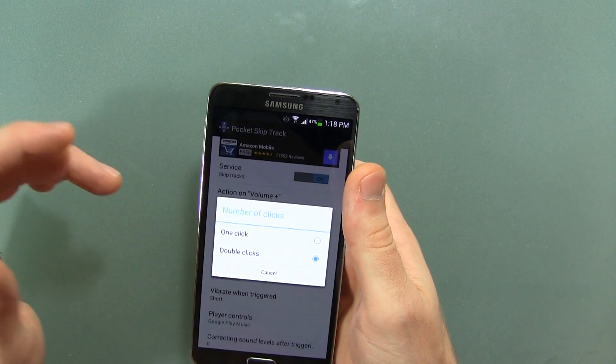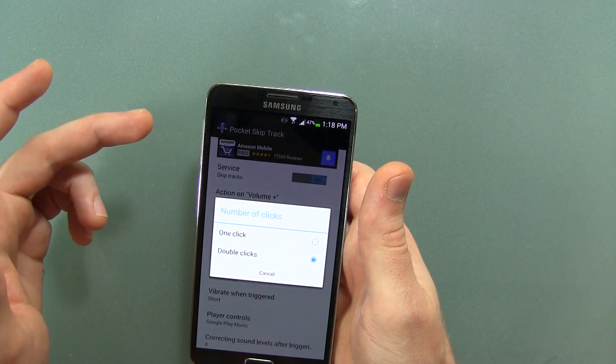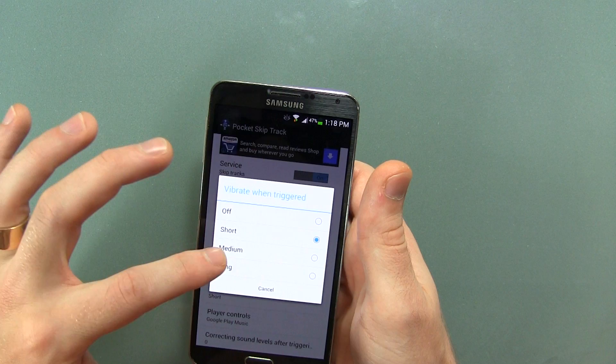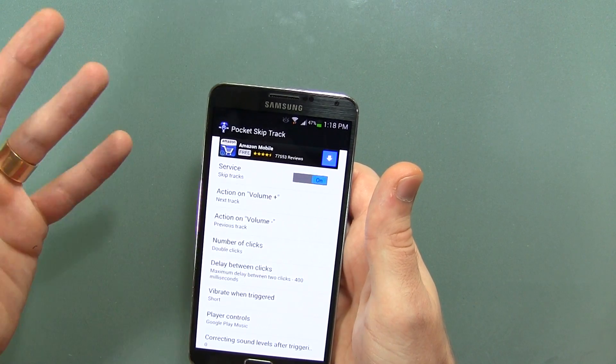Number of clicks — do you want to double click it or a single click? I recommend double clicking it so that when you single click it you can still control the volume levels. Delay between clicks, vibrate when triggered — we have options from off, short, medium, and long. I prefer short just so I know that it has in fact read my input.